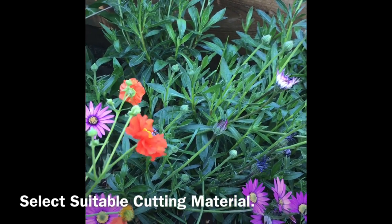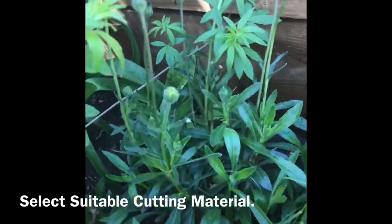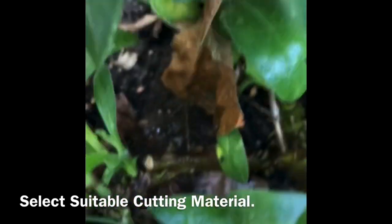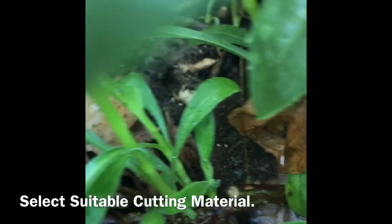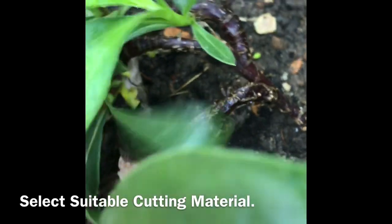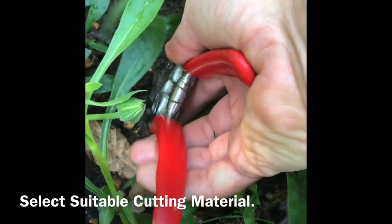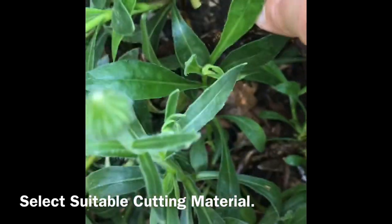First things first, we're going to look to find the section to propagate from. I did spy a section this morning so we can have a look down here. You'll notice here that as the plant has got older it develops these little nodule sections which do end up becoming root. So part of the trick - you can either look for a section there which we can use, or try your hand at something else. With that in mind I will snip this piece off and cut it back to there, and then we'll use this piece for our propagation material.